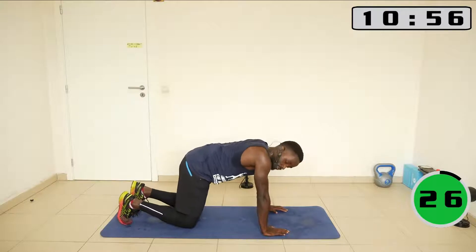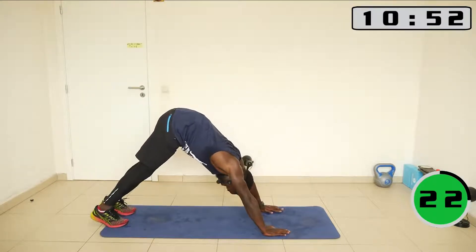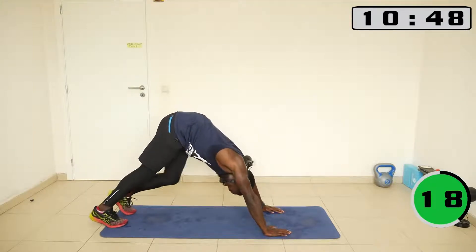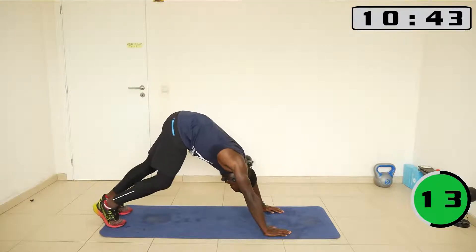Come into the table top, straighten your knees until you are into the downward facing dog. Now you could start alternating the leg as if you are walking.